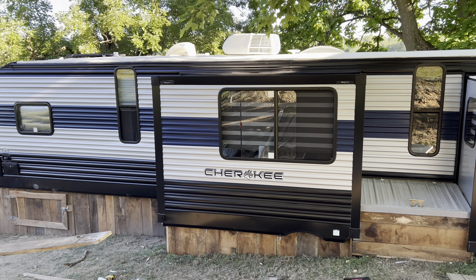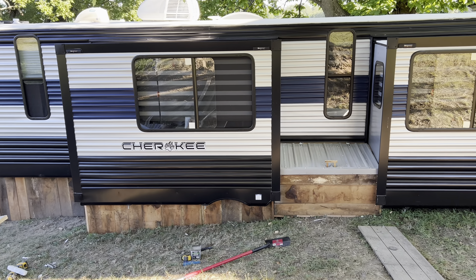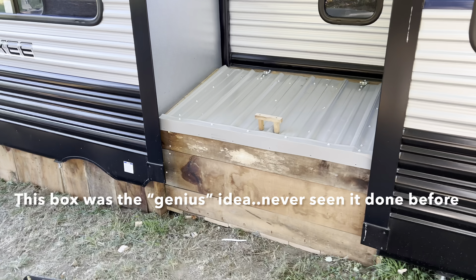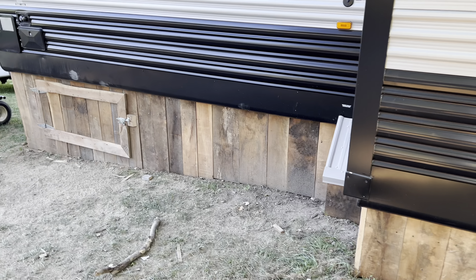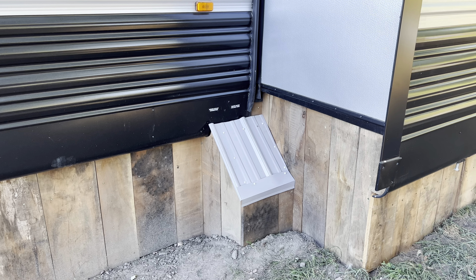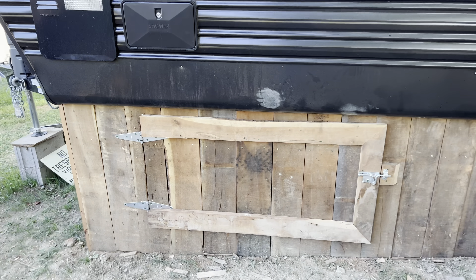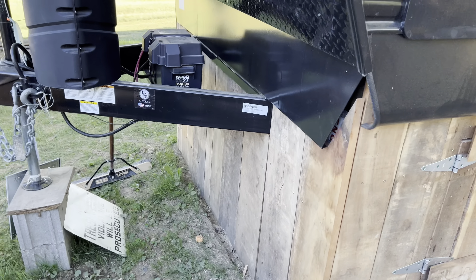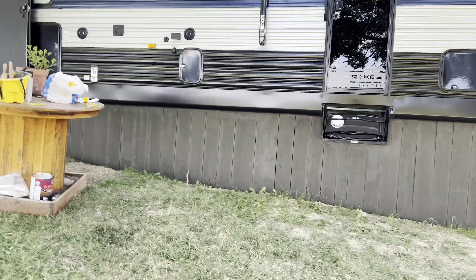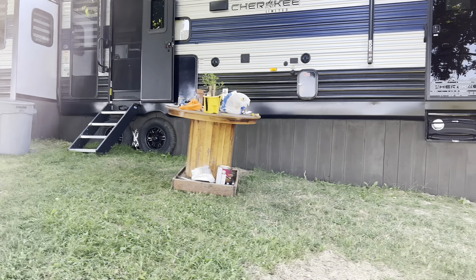This looks so good back here with that box and that door — I love it. I really like that paint color too. For this corner, I'm just going to take insulation and stuff it under there — I'm not even worried about putting oil or anything there.